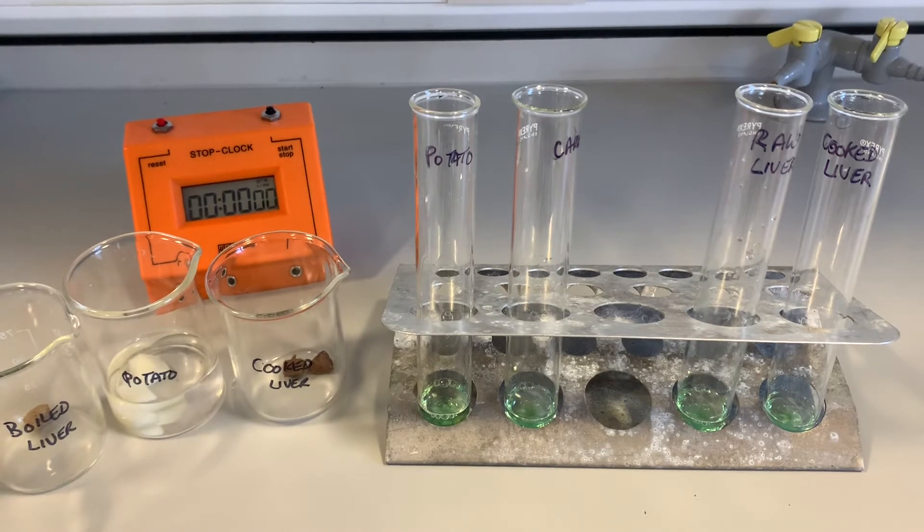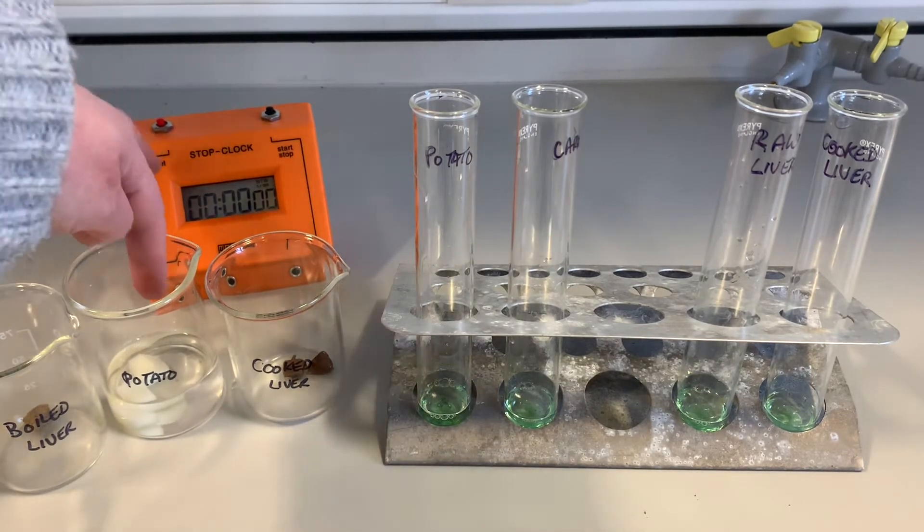In this experiment we are going to use a range of living and one dead tissue to find out its effect on the hydrogen peroxide. In my test tubes I have got equal volumes of hydrogen peroxide and equal volumes of detergent. To one of my test tubes I'm going to add some potato.